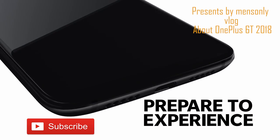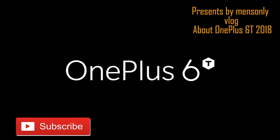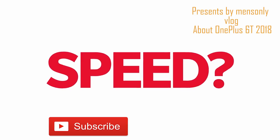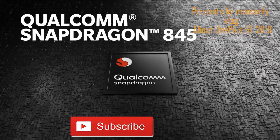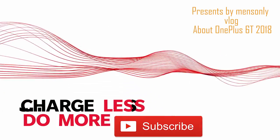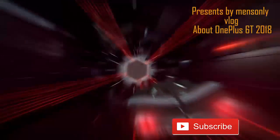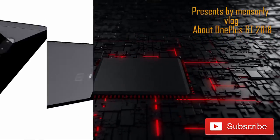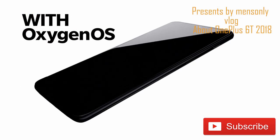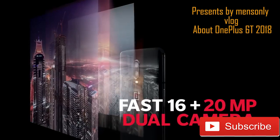It is a great phone with a great screen. It is a 6.4 inch display — Super AMOLED. It is a great phone, full HD plus. It is a display range.